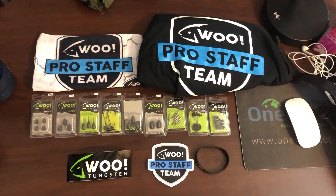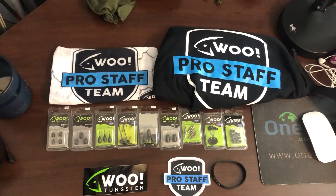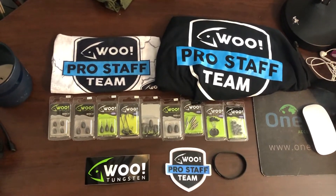So here everything is laid out — I'm pretty excited to take it out in the water and go fishing with it. I have a code I'll leave in the bio: use code WOOFRIENDS10 to get 10% off your order at wootungsten.com. I can't thank you guys enough for watching and following me on TikTok and Instagram — you're enabling me to get sponsorships and it's really much appreciated. Thank you guys so much for watching, I'll catch you guys in the next one — peace.